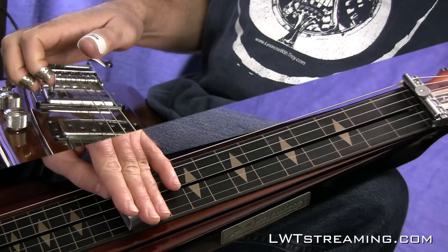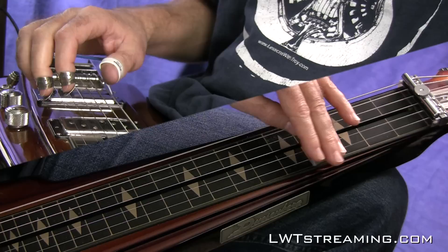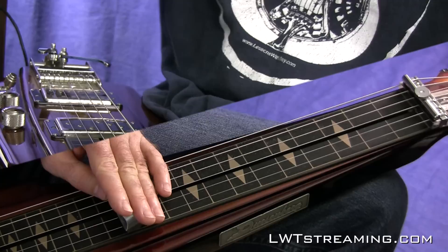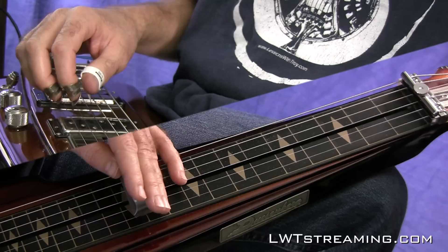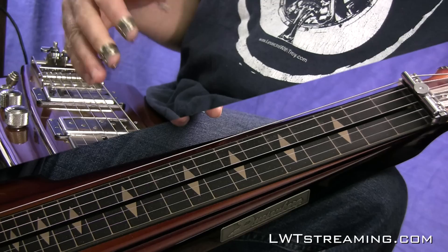I kind of have the gain cranked just a little bit so that it breaks up if I hit it hard, but if I hit it soft it's real clean, and if I hit it harder it breaks up. I'm using the Michael Britt Kemper Profiles — this is a 67 Fender Deluxe. It's my favorite one right now. I love it because it can either clean up or get overdriven depending on how hard you hit it.